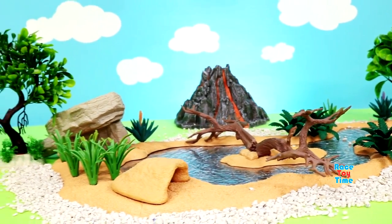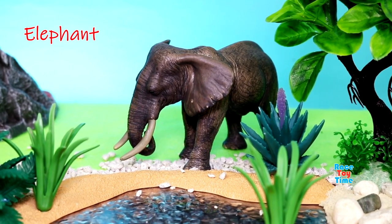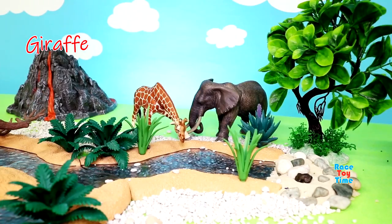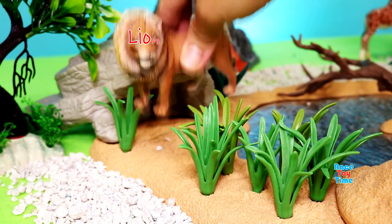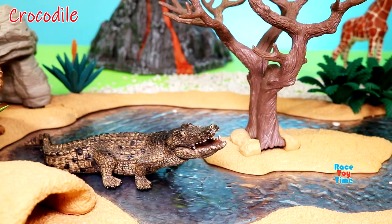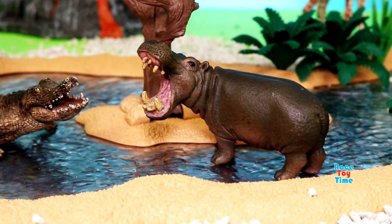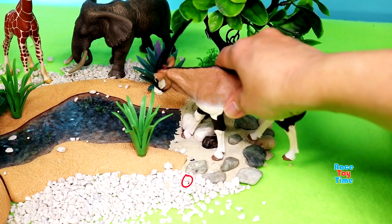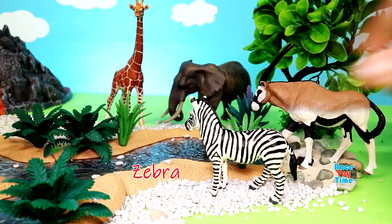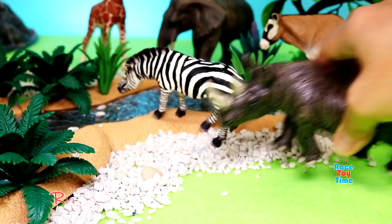Now I'm going to show you some African animals. Here's the elephant, giraffe, lion, crocodile, hippopotamus, oryx, zebra, rhinoceros.